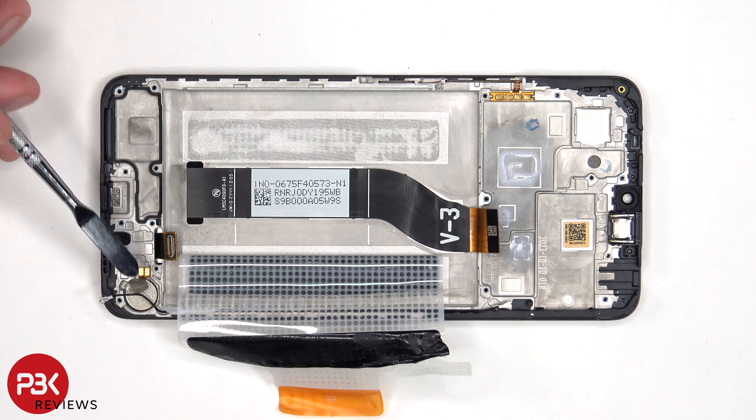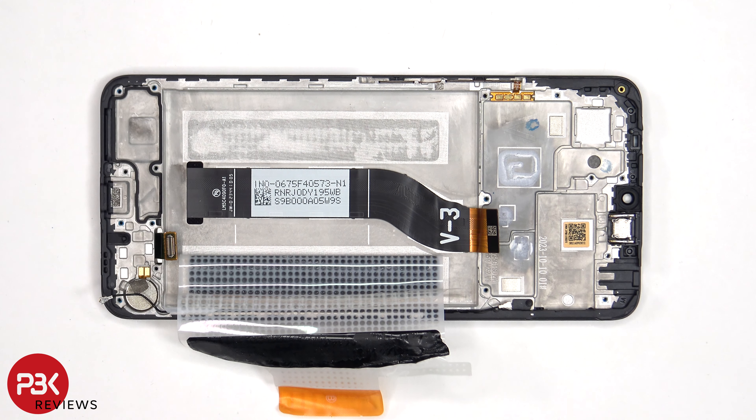The vibrator motor is located on the bottom corner, which is held down with some adhesive. To replace that, just apply some heat and gently pry it off. The flex cable for the volume keys and power button is located on this side — to replace that, just gently peel it off the frame. The top earpiece speaker is located here, which is also held down with some adhesive.